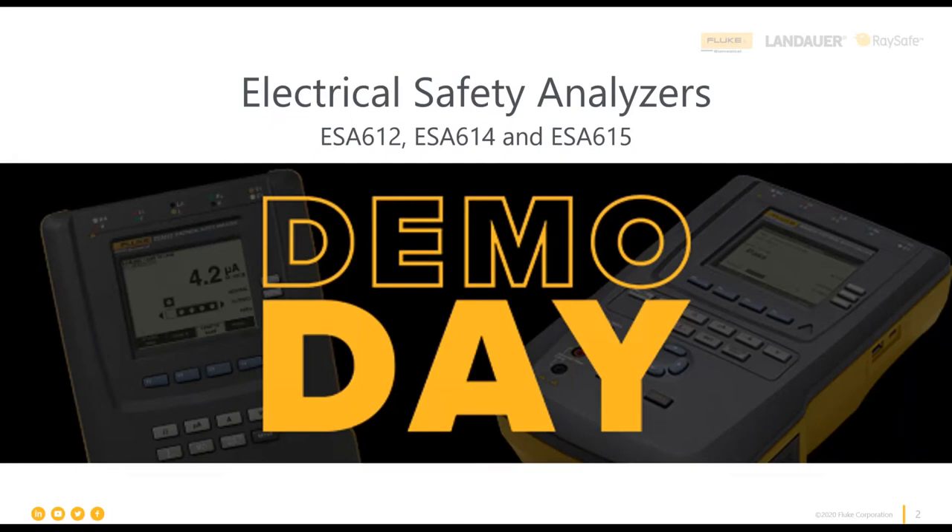Today's demo day — Fluke Biomedical Demo Day. We're going to be covering the ESA 612, 614, and 615 electrical safety analyzers. We have a special guest with us, Justin Ross from Roscoe Solutions. He'll be here to help address any questions you may have on the ESAs.